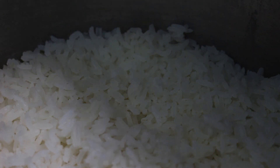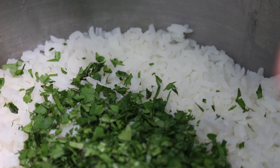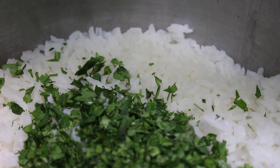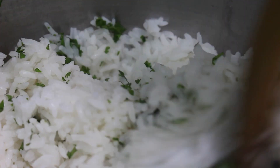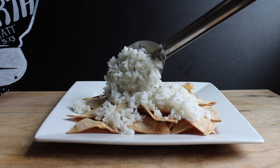Next up is the rice. Cook jasmine rice however you normally cook it, then after it's done add cilantro and fresh lime juice. This is the cilantro lime rice you'd get at Chipotle, although Chipotle adds a lot of oil to theirs — this version is oil-free, so it's lighter and healthier.